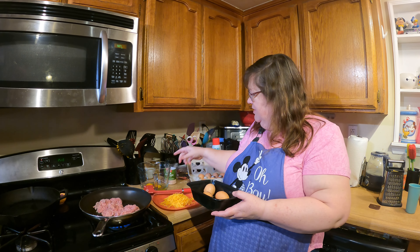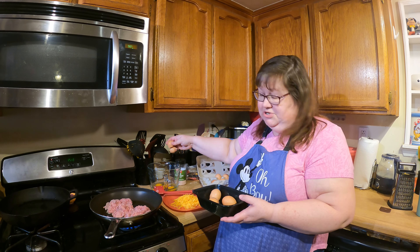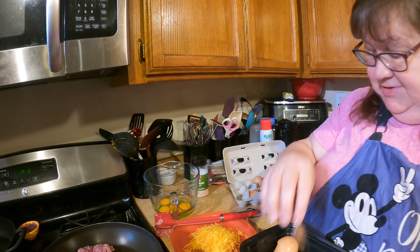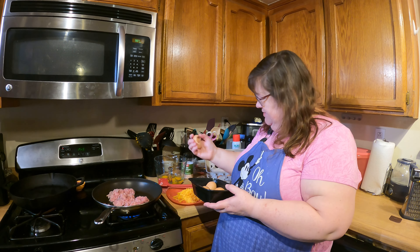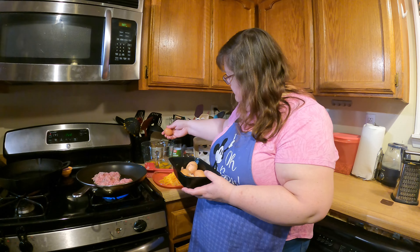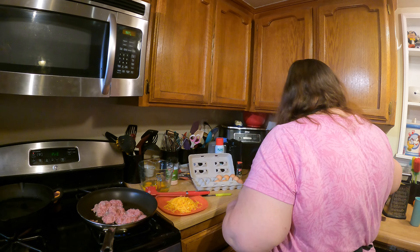I prefer to use a clear mixing bowl. One, it allows me to see if I drop a shell in there. These are really soft-shelled eggs — the chickens must not have enough calcium in their diet. All right, so there's six eggs.